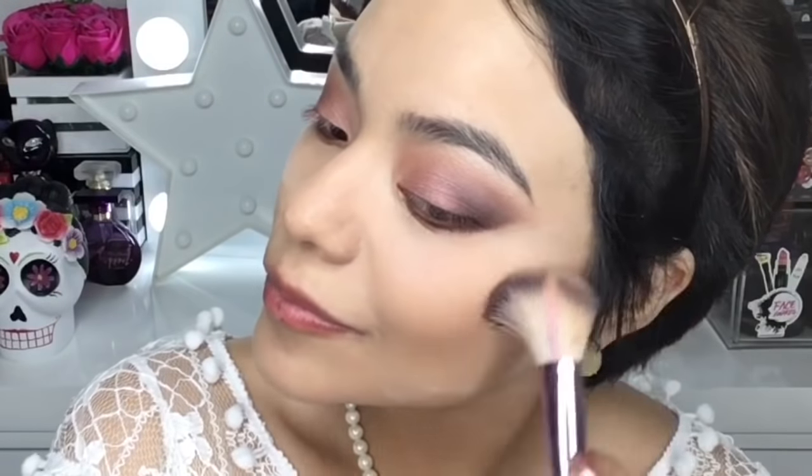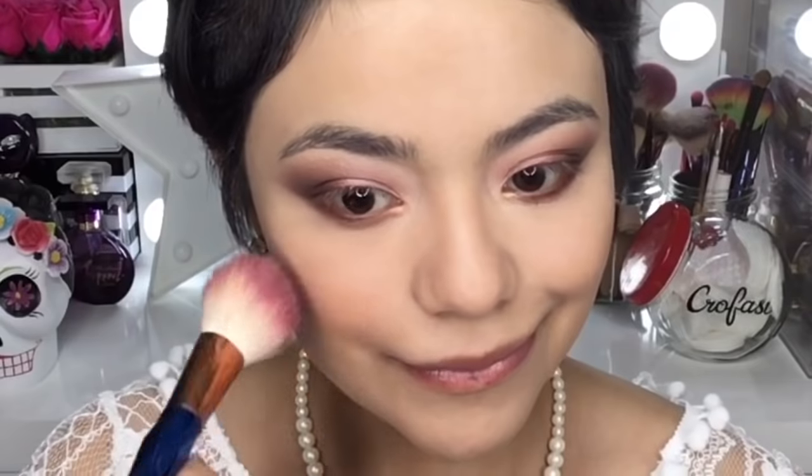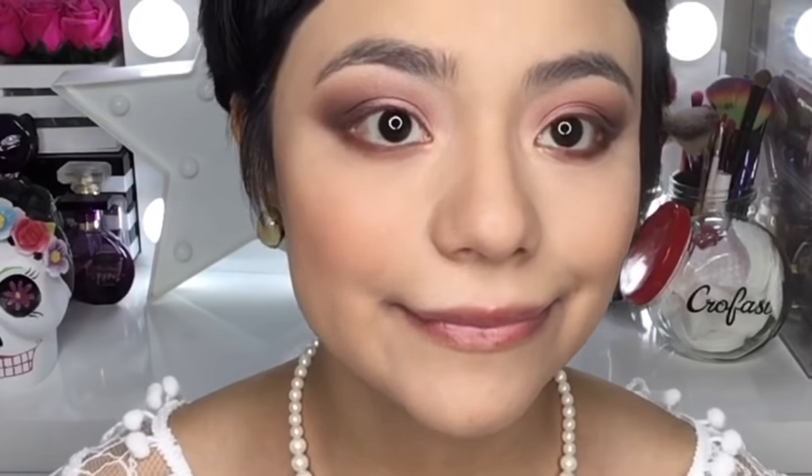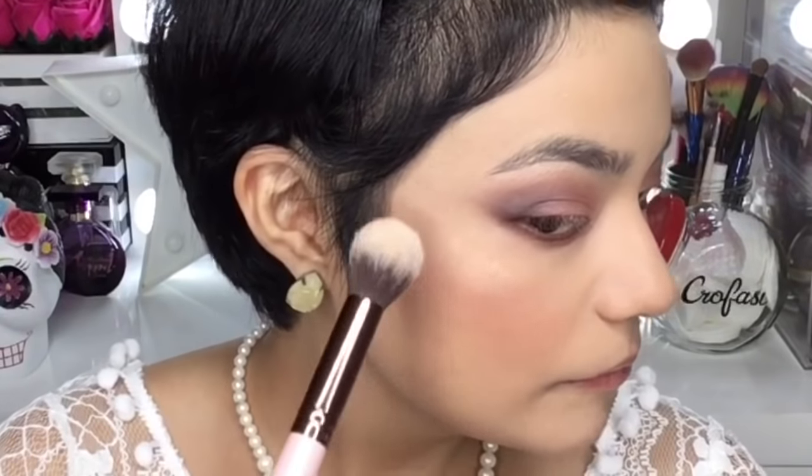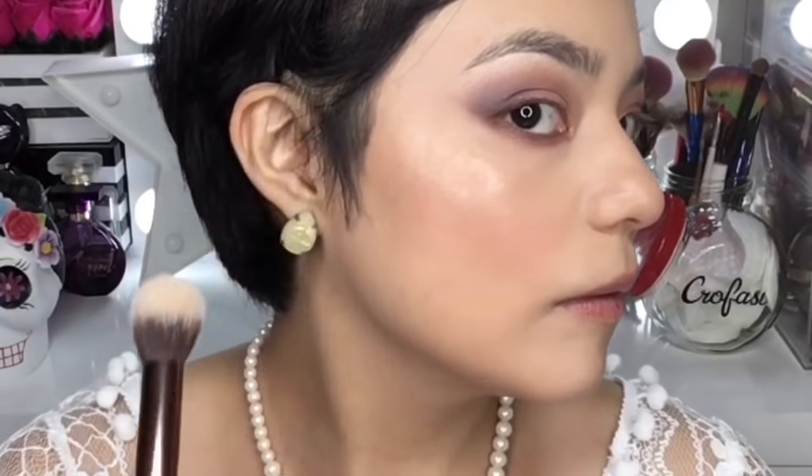Para contornear mi rostro voy a utilizar este bronzer de la marca L'Oreal. Tiene poquitito que salió y me gusta muchísimo cómo me da perfilación al rostro; se difumina súper bonito y el color es ideal para mi tono de piel. Retiro el exceso de polvo con una brocha bastante gordita. Como rubor voy a utilizar este de la marca MAC que se llama Peach Me — es un tono coral rosita súper lindo que nos queda perfecto a las latinas. Como iluminador voy a utilizar la paleta de iluminadores de la marca Amoros; me encanta el efecto glow que dan.